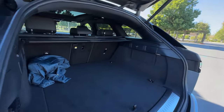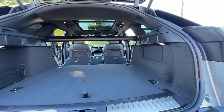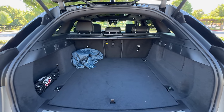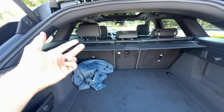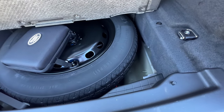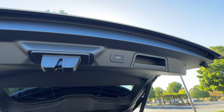Behind the second row we find 30 cubic feet of space. The seats fold 40/20/40, and with them down you've got a best-in-class 60 cubic feet. I just wish you could fold the seats easier than reaching your arm all the way over to release the latches, or opening the rear doors to do so. Underneath the floor is an almost full-size spare tire. The tailgate has a power close function, but not power lock.